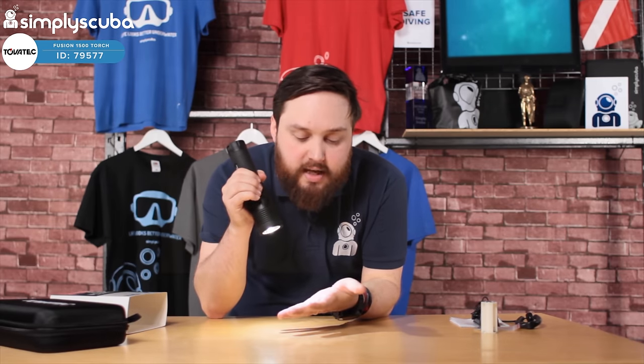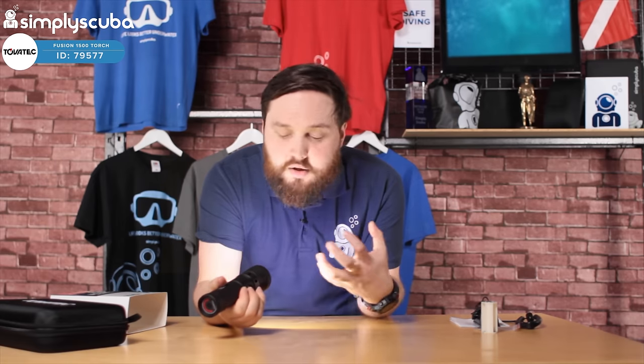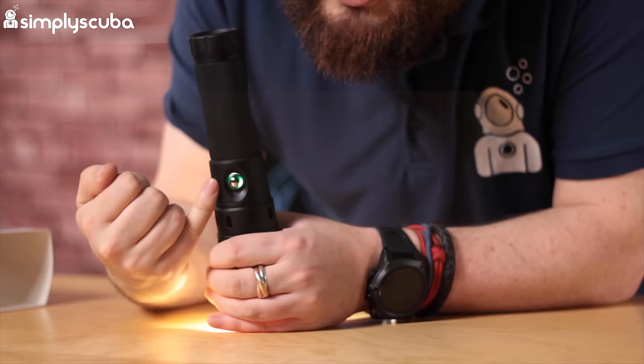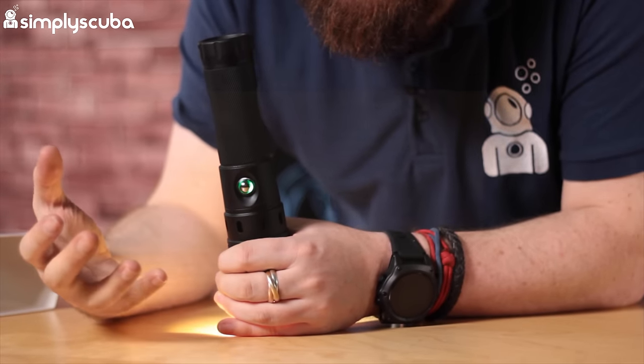Pressing the button again dials down the brightness, and then there's a strobe mode — very bright. You can dial it down again, so on a night dive you don't want to blind yourself and others. Around the battery you can see it's green right now, meaning you've got plenty of power — it works like a traffic light system that changes colour to let you know when you need to recharge the battery.